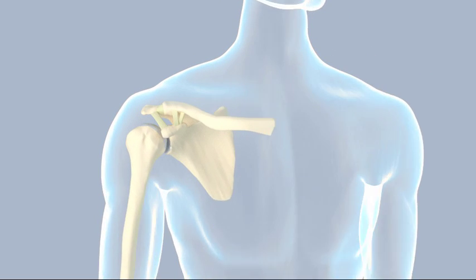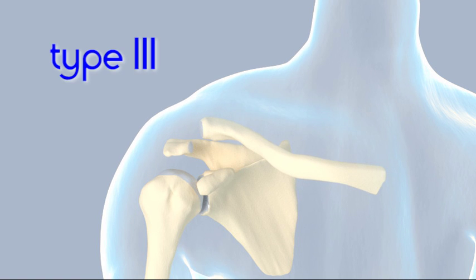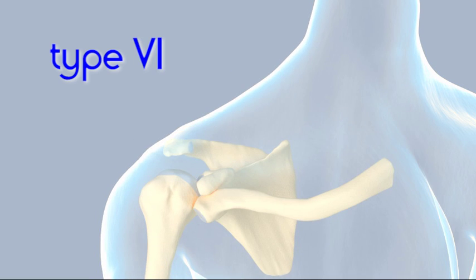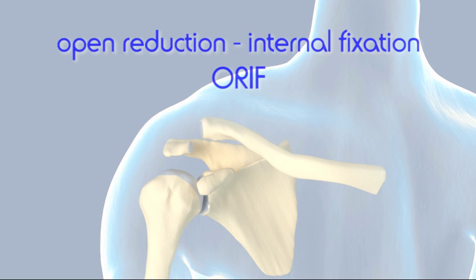While type 1 and 2 acromioclavicular separations are treated nonoperatively, some type 3 injuries are treated with surgery. Type 4, type 5, and type 6 shoulder separations are also treated surgically. The surgical procedure is known as open reduction internal fixation.